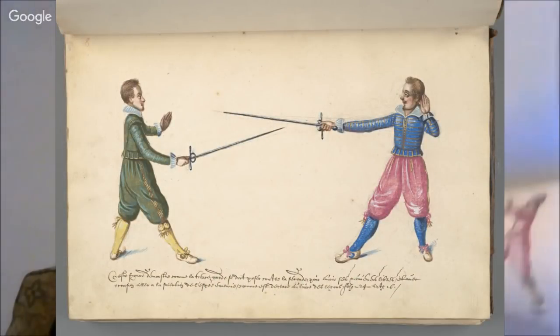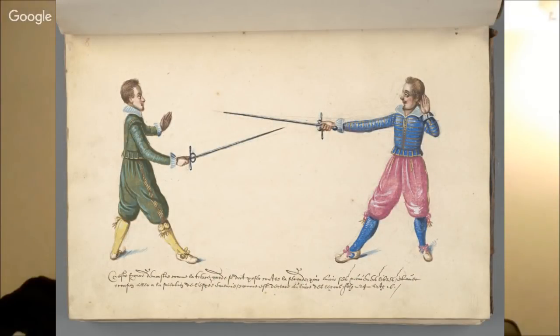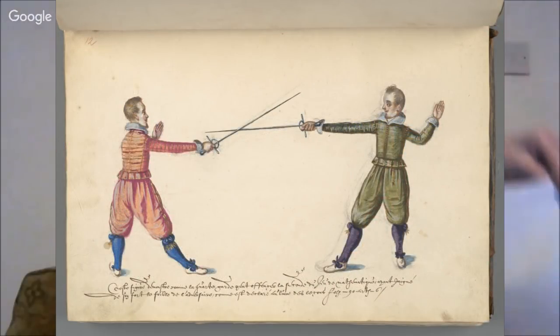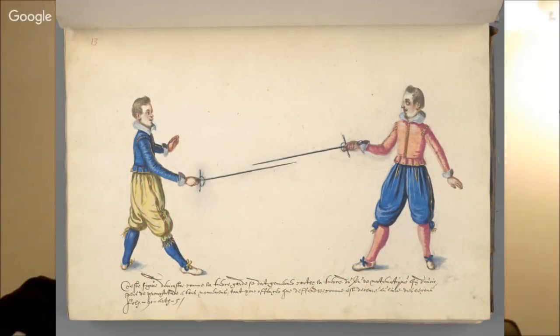Absolutely beautiful. Colorful detail in a way that you pretty much never see in a manual. We're going to talk about this Book of Lessons — the historical fencing treatise attributed to Pedro de Heredia. Is this the guy who wrote the manual?